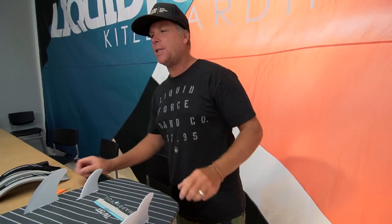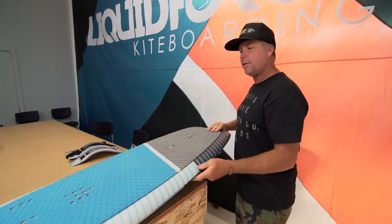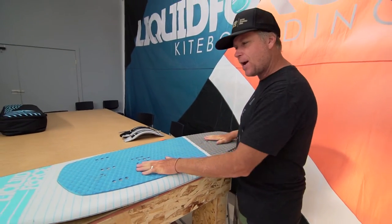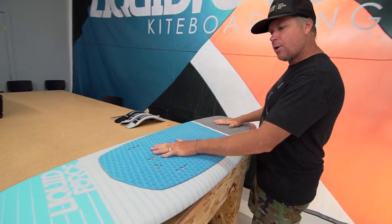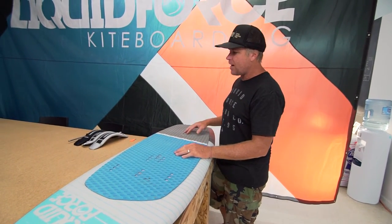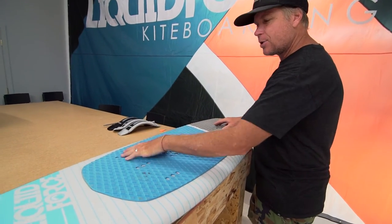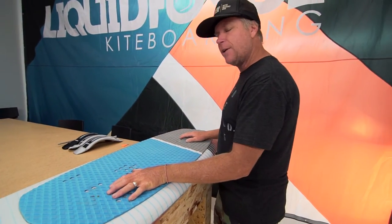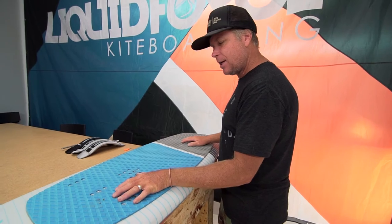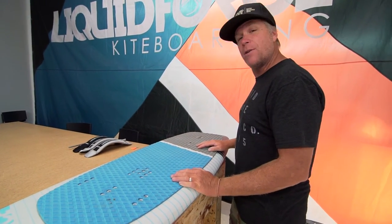Now you're all set up to go and ride it as a surfboard. You can ride it strapless and go have a great time, or you can set your board up with some straps. Since the board does come with three straps, you can set it for a three strap setup, which for surfing is probably not the best thing to do — that's more for a hydrofoil setup or for strapped-in surfing fun.